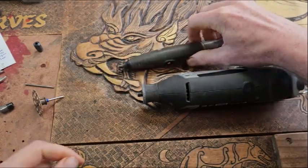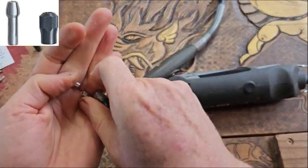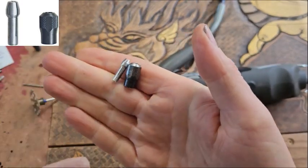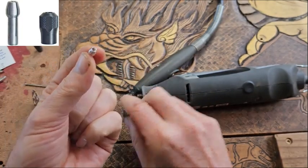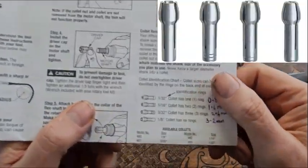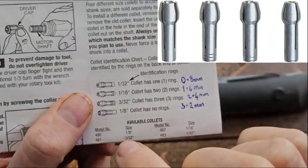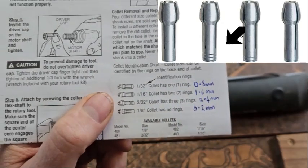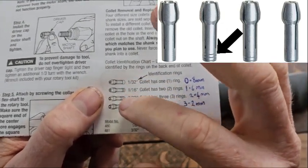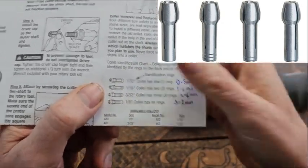The collet system itself is made up of two parts: the collet nut and the collet itself. The collet comes in four different sizes. Looking at the Dremel instructions, we can tell the different sizes apart because each collet has a ring on the bottom — the number of rings corresponds to the size.